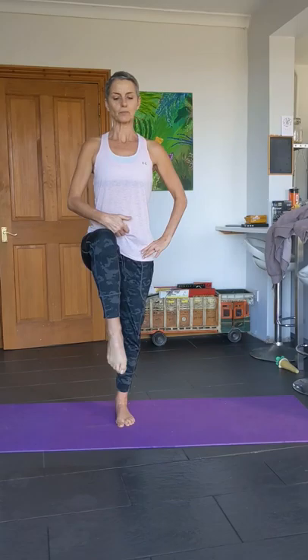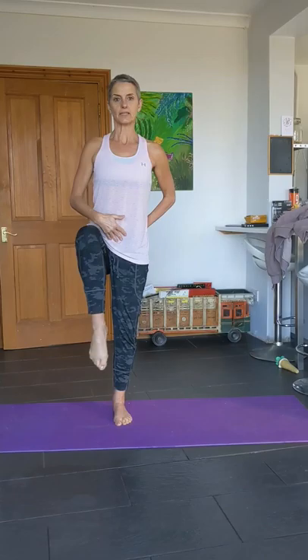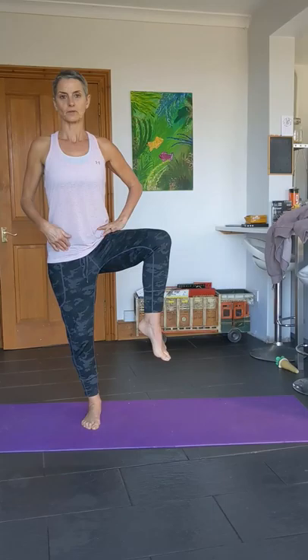Good, take a breath in. Lift one knee up, move it out to the side, bring it in, take it back down. Other side — lift up, open out hips forward facing, bring it in, take it down. Lifting up, open it out, bring it in. Good, do one more on each side — and then the last one, and bring it down.